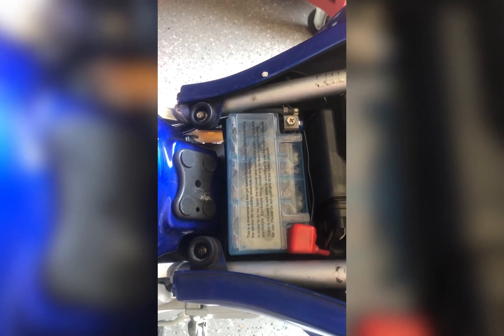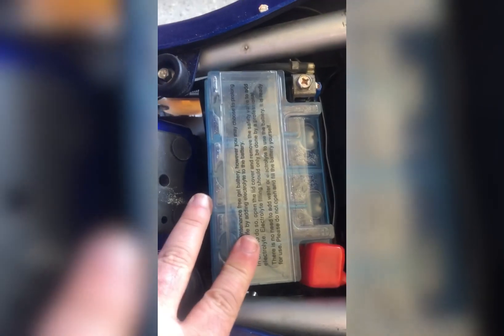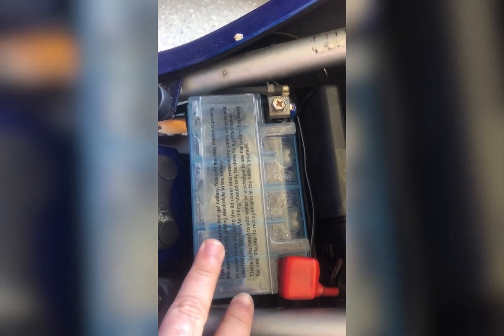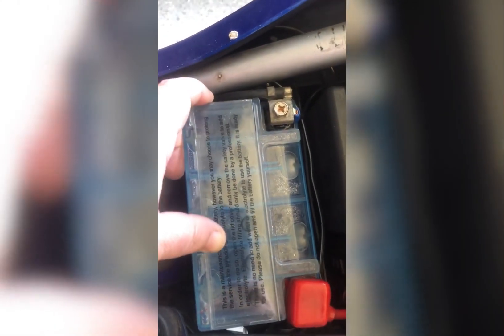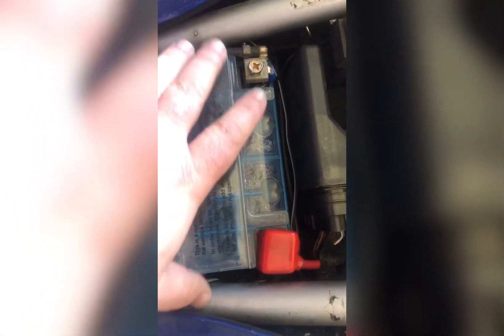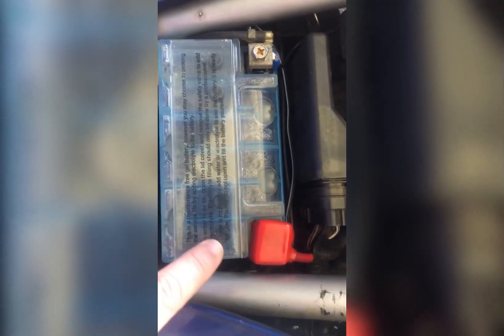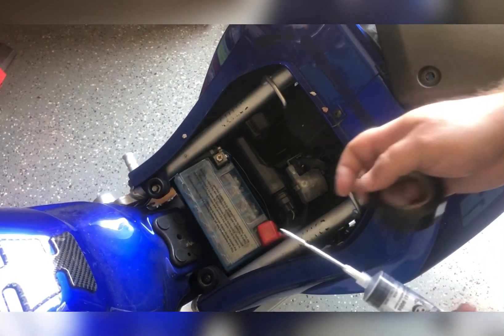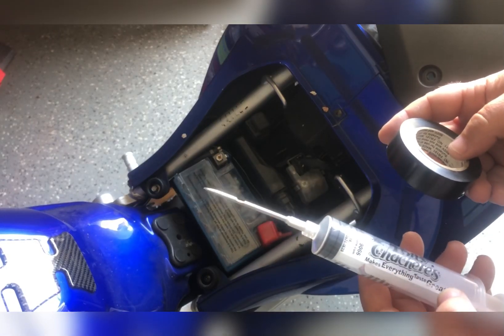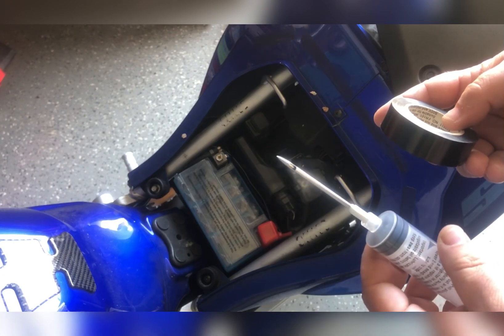Here's a quick tip: these cheap gel batteries, you can actually rehydrate them. It's not that difficult at all. They have a little sliding piece of plastic right here which slides off sideways, and it gives you access to the little rubber pieces. Before pulling the battery out, the first thing you want to do is get something as simple as a barbecue injector.